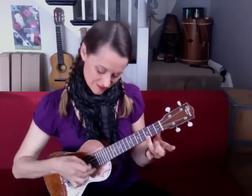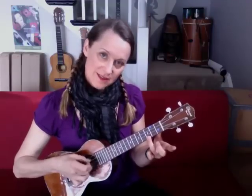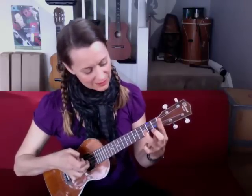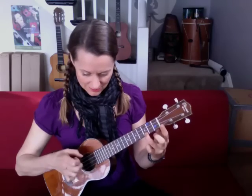This is a Japanese song about a child who hopes that their mother brings an umbrella because it's starting to rain. Can you hear the raindrops? You can pluck them one at a time like this, or together. Nice little rainstorm!